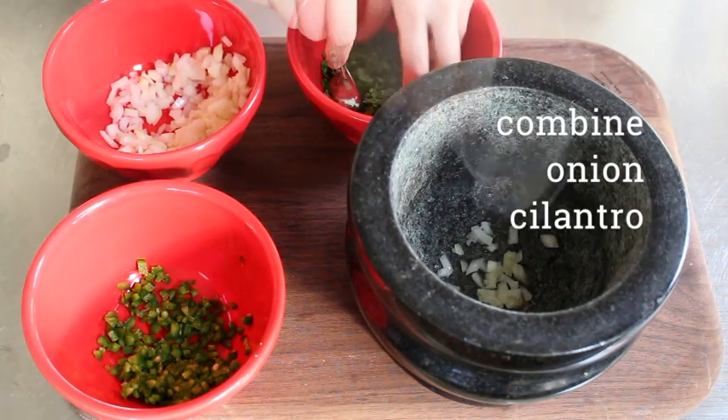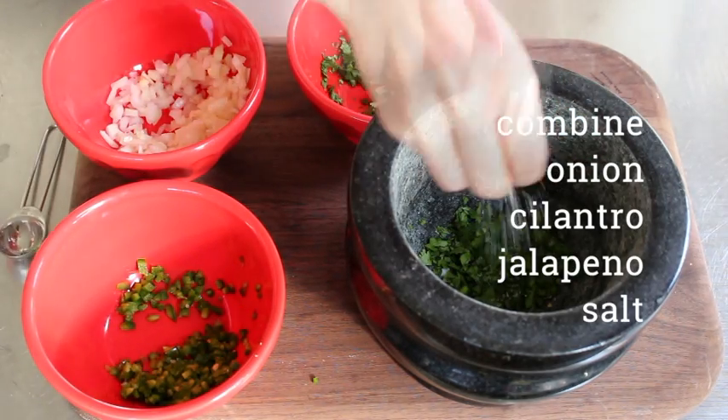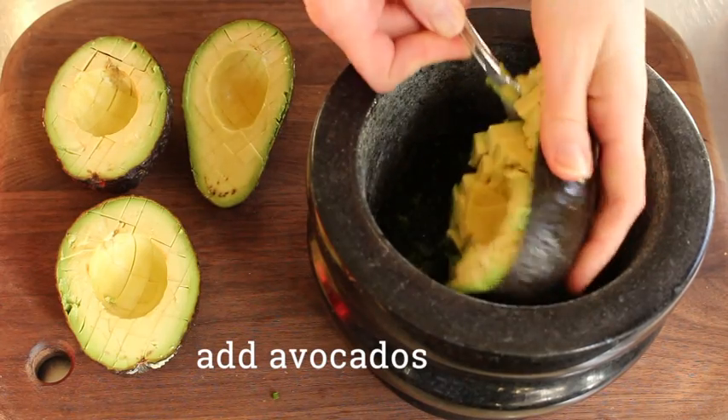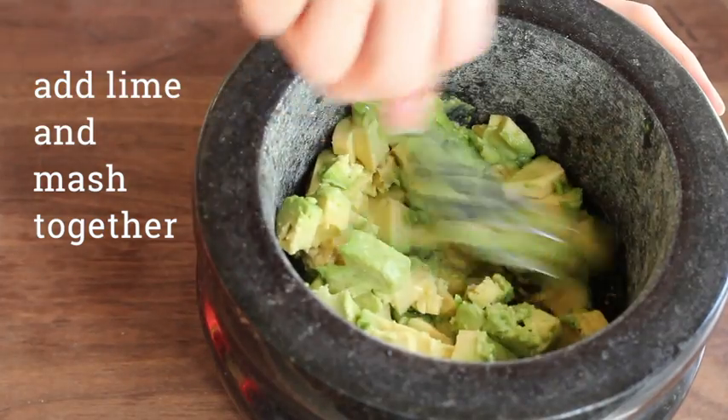By combining a teaspoon of onion, cilantro, jalapeno, and salt before you add any other ingredients, you're really concentrating those flavors. Now just add the avocado, some lime juice, start mashing and you're almost there.